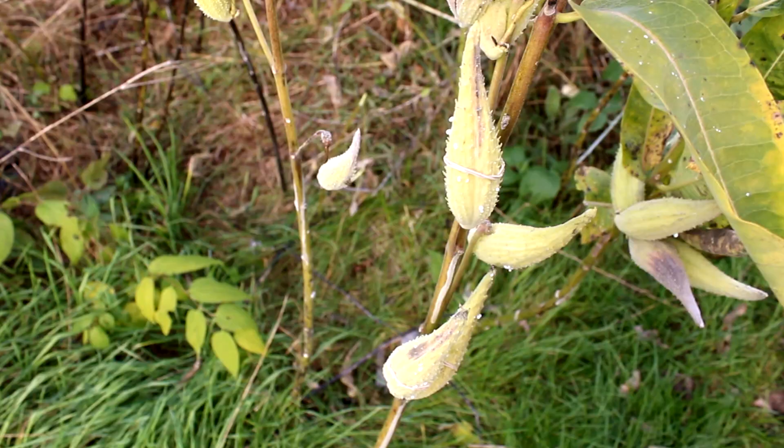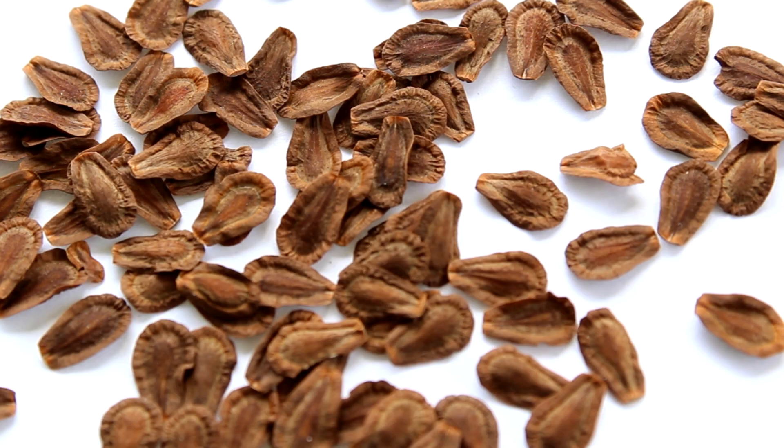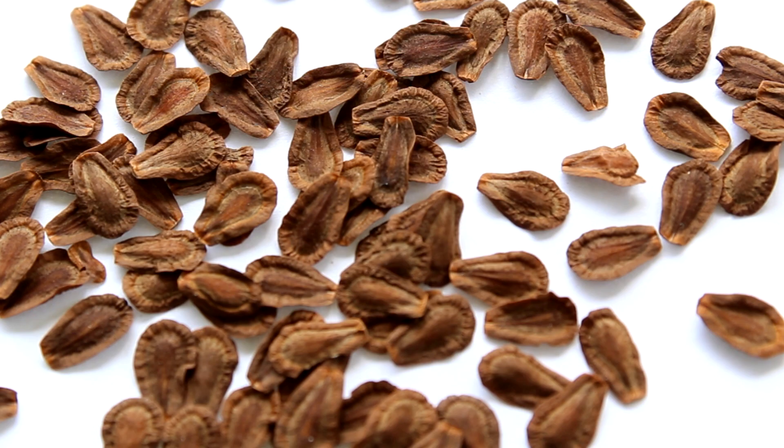Here in northern areas, milkweed pods start developing in mid to late summer and seeds are ready to be expelled around October. But if those seeds are released in October and they hit the ground, especially during a rainy October, and started growing, they'd be kind of doomed because we're not that far away from the first frost. For this reason, many types of temperate plants in northern areas — not just milkweed, but many plants — have evolved seeds that can resist sprouting until conditions become right.